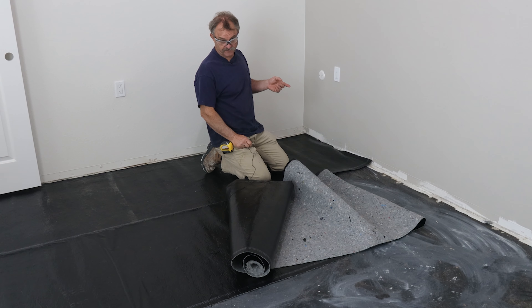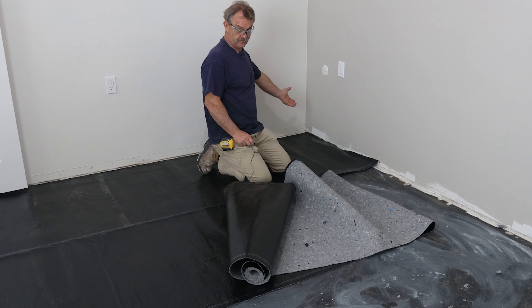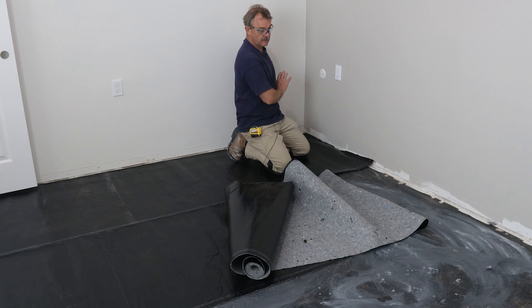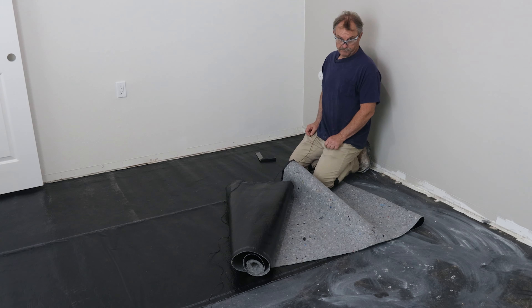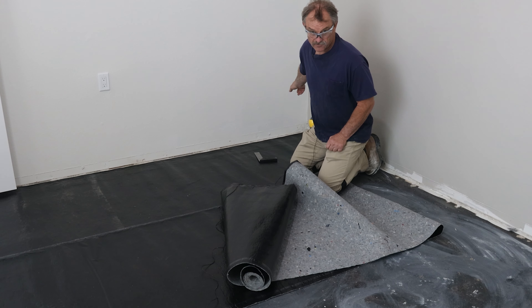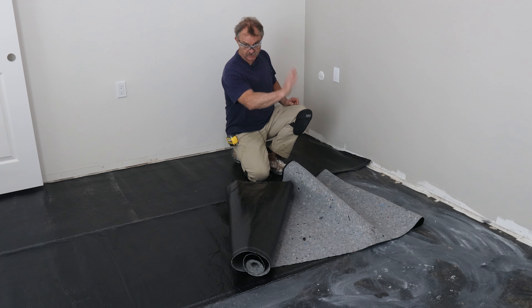The directions for this flooring say that you start in the upper left-hand corner, which is right here. The directions are a little misleading because from the upper left-hand corner, I start working this way, but they want you working the other way. Isn't that the upper right-hand corner then? Regardless, we start here and we work this way.